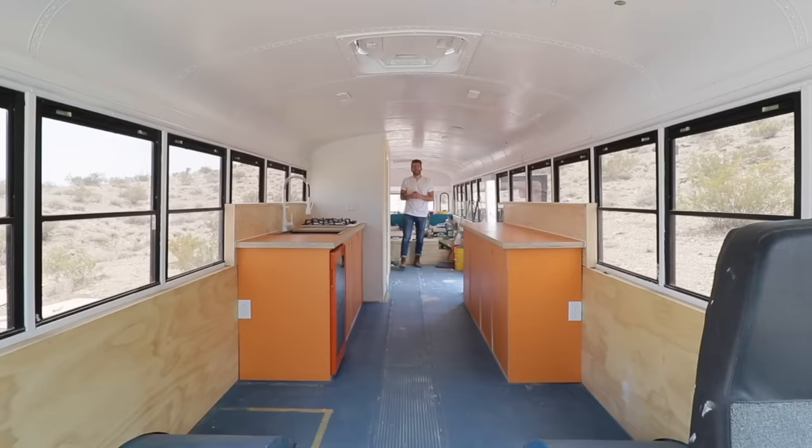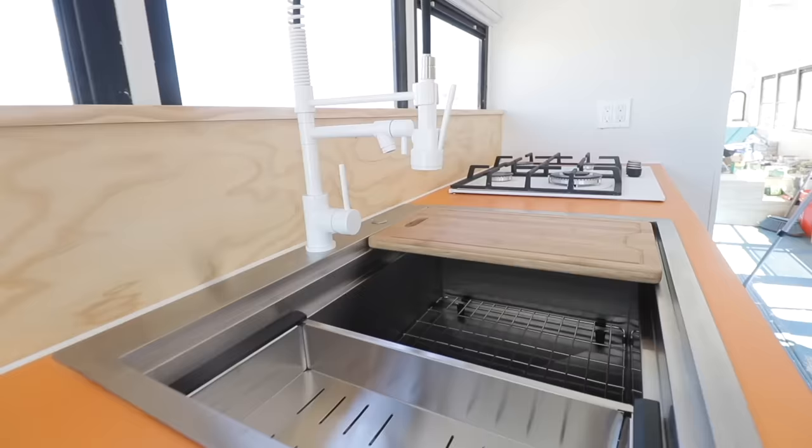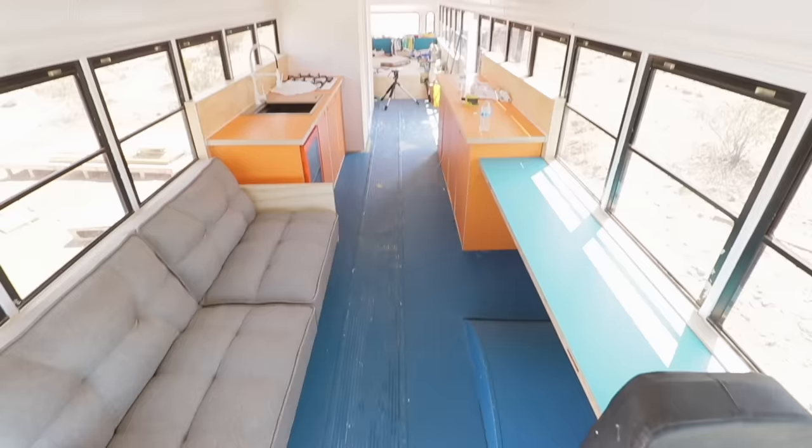I know I can't be the only person thinking this video has been a long time coming. Not only have we built a bedroom, a bathroom, and a kitchen in this school bus tiny house — today we are building out the final interior space, and that is the living room here in the front. The space isn't huge; it's only six feet long and about five feet wide, three window lengths.